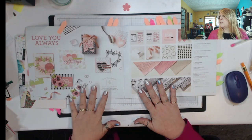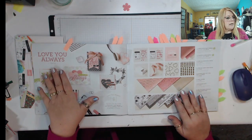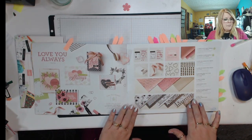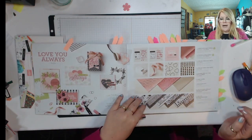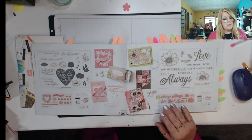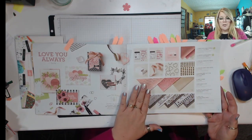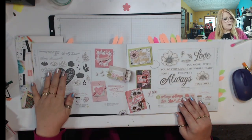Our suites — if you have our annual catalog, you'll already know this — include the two stamp sets, the papers, the embellishments, the ribbon, and the designer series paper. It's all in one collection with one base price. You can purchase it all, or just purchase the bundle. If you purchase it as a suite collection, you get it at a cheaper price than buying each one separately. And if you buy the bundles, you get a 10% discount.